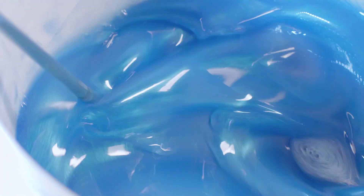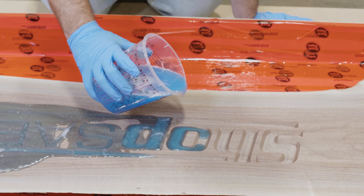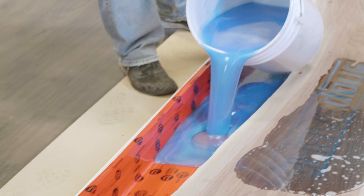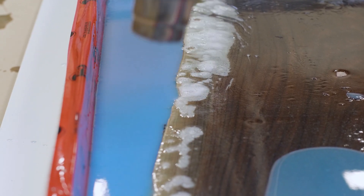When we mixed the resin, we added some blue dye for effect. We first started by pouring the resin into the V-carve ShopSaber logo on the surface and also into any other surface defects. Then we poured the remainder of the resin to a level slightly above the edge of the top of the slab. Sometimes bubbles form when you pour the resin, and we used a heat gun to clear those out.